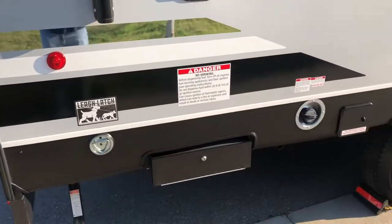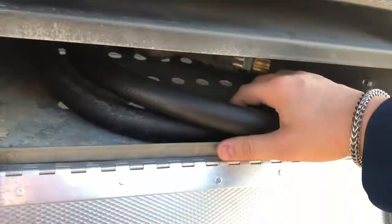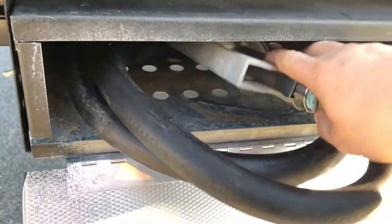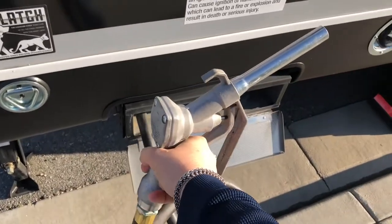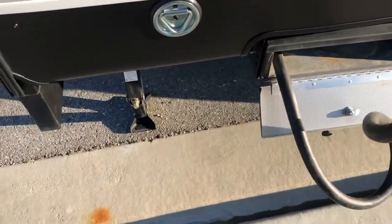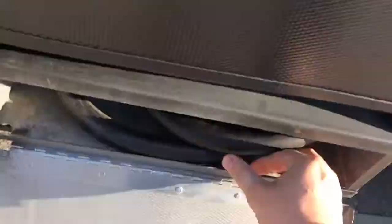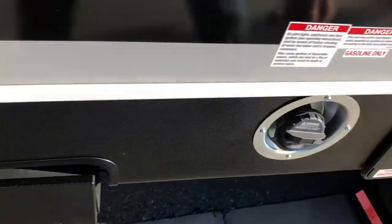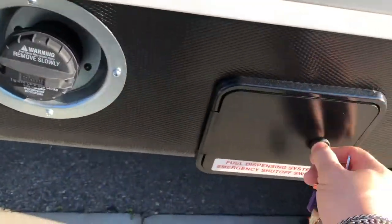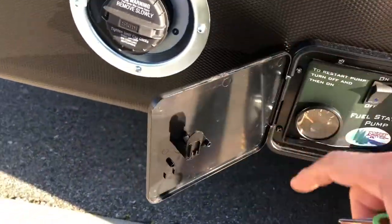We'll just start right here at the back. So it does come with a fuel station. When you're at the track — which is mainly why I got this — you can gas up your vehicles. This will hold 40 gallons of fuel. Basically you fill it up there and then you turn it on here, flip it on, and then you're ready to pump gas.